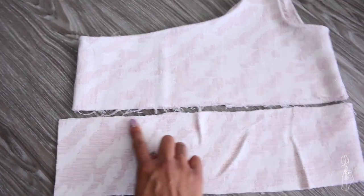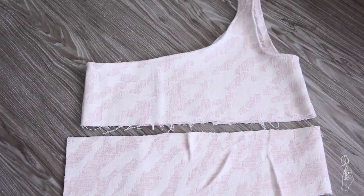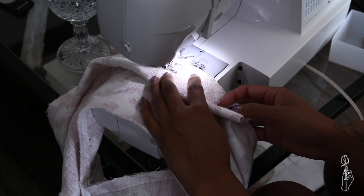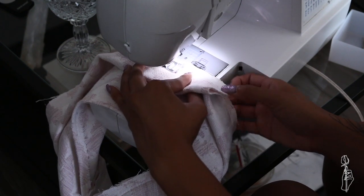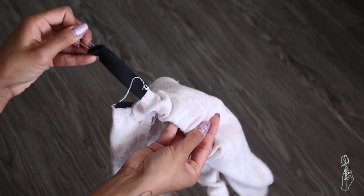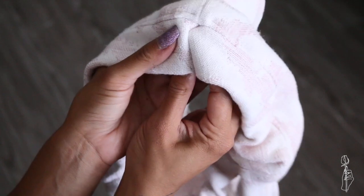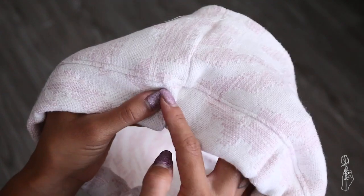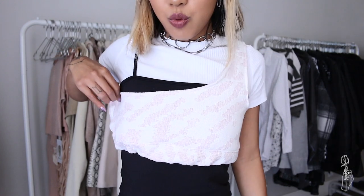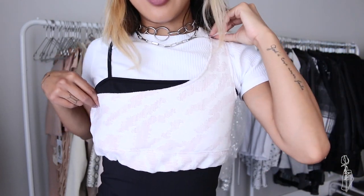The top was super cropped, so to fix that I wanted to add a thick waistband to the bottom. I folded the waistband in half lengthwise, matched up the raw edge to the bottom edge of the top, and sewed a straight stitch to hold them together. After that I added elastic the same way I did for the skirt. Once finished, I folded the two ends inside and stitched them together.